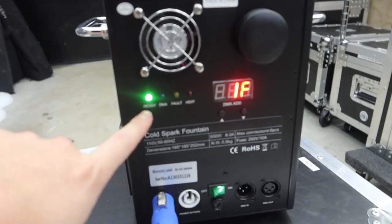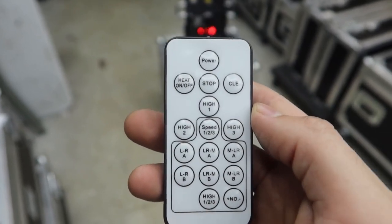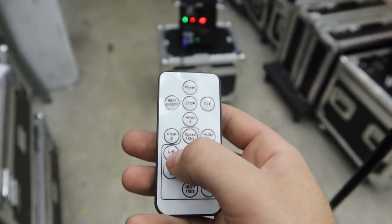Once heated, the heat indicator turns green and it's ready to fire. I filled the hopper with powder before starting — for most events, about halfway full is good for 15 to 20 shots. On the remote we have High 1, High 2, and High 3 — these are different height settings, a really cool feature of this generation. High 1 is the lowest, around six to seven feet. High 2 gets up to eight to ten feet. High 3 can reach 12 to 14 feet — very impressive when you have tall ceilings. Press stop whenever you're ready to end the effect.